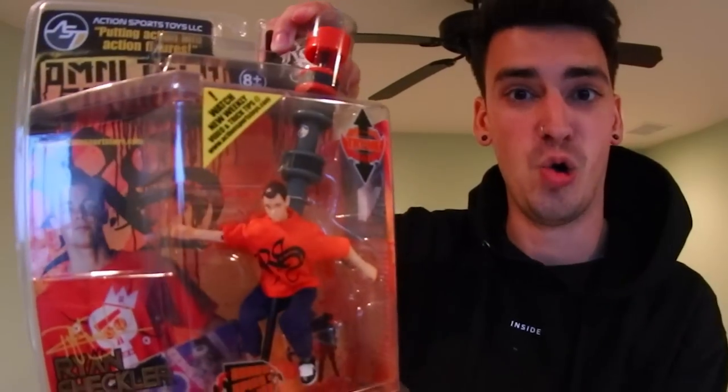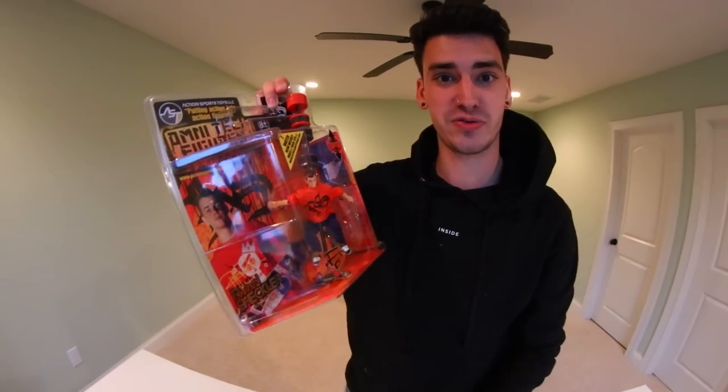Look at classic Ryan Sheckler - it's amazing. He's attached to this pole and the pole makes the skateboard do tricks. I'm excited, so yeah, let's open this up. Try her out. Hope it works.